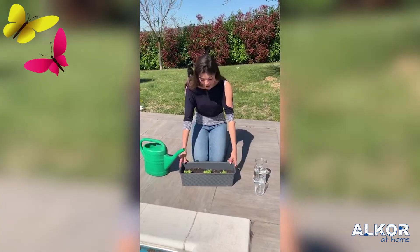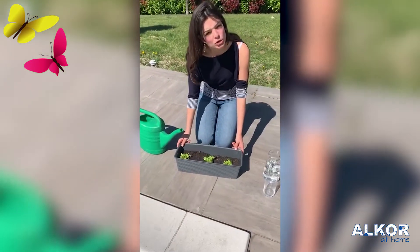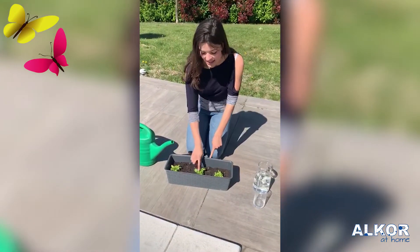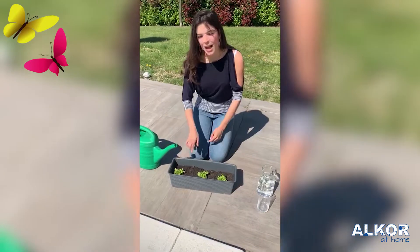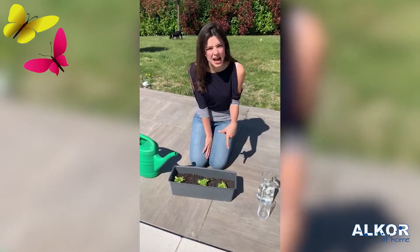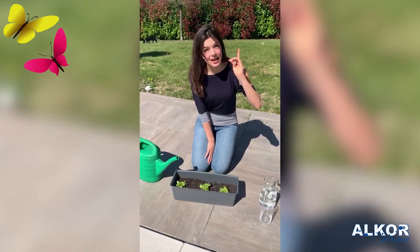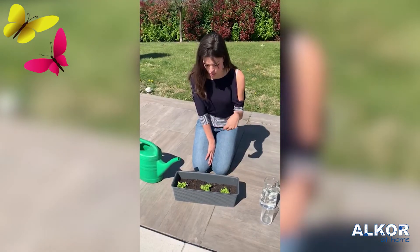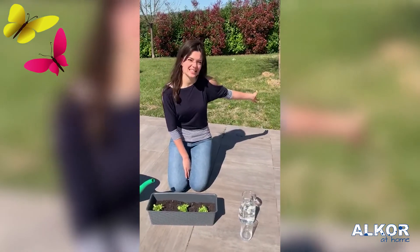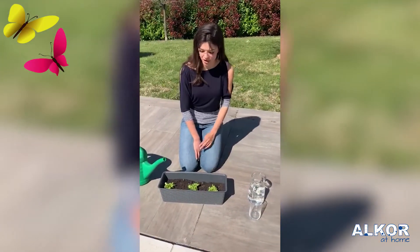Now, what is this? Is this food to eat? Yes. This is salad. What color is the salad? Is the salad yellow? No. Is the salad red? No. It's green. It's green like the grass. The grass and the salad are both green. Very good job.